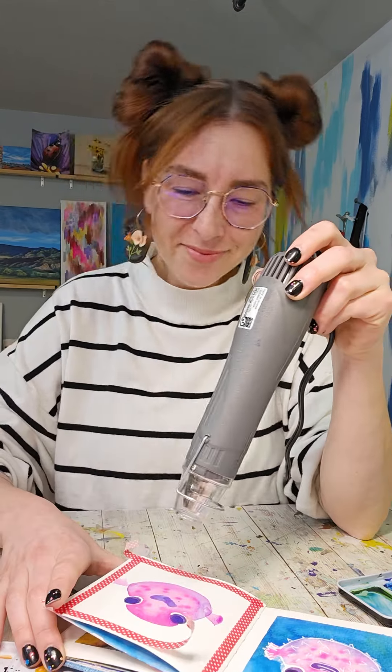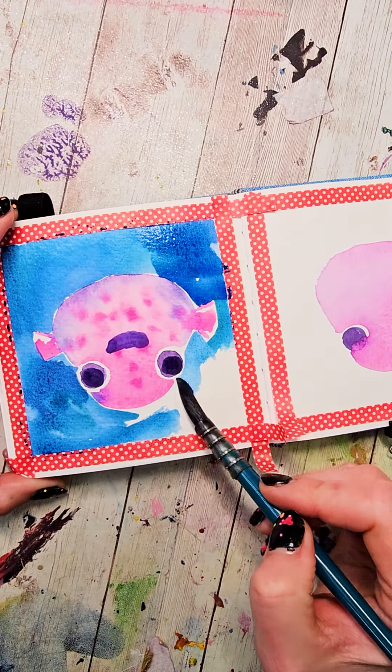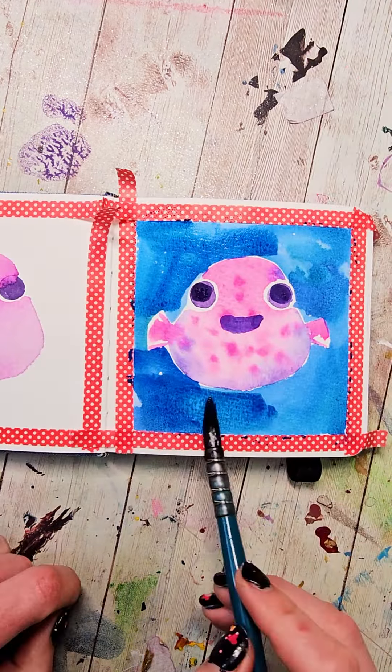Then I'm going to mix up a nice blue color and I'm also going to have a little green on hand, because I'm going to go around the entire shape and occasionally dip into a little bit of green just to get a little variation. Once I have the background in, again I'm going to let it dry or make it dry.